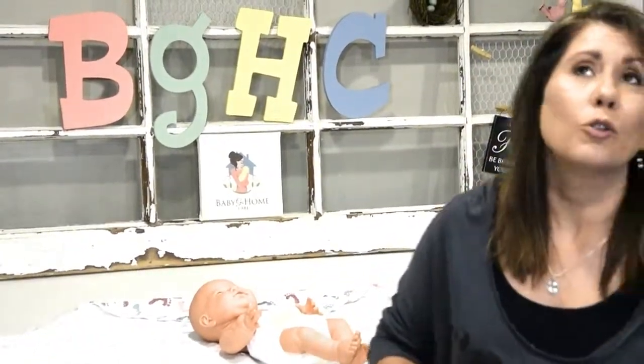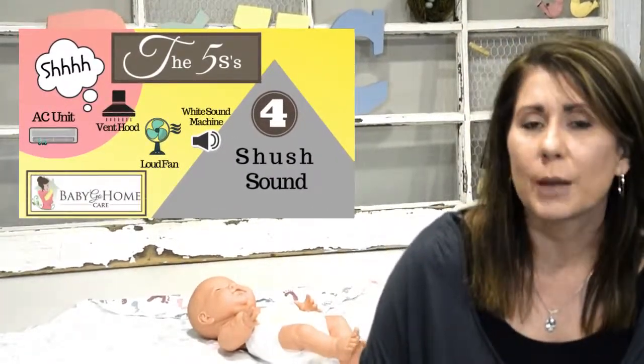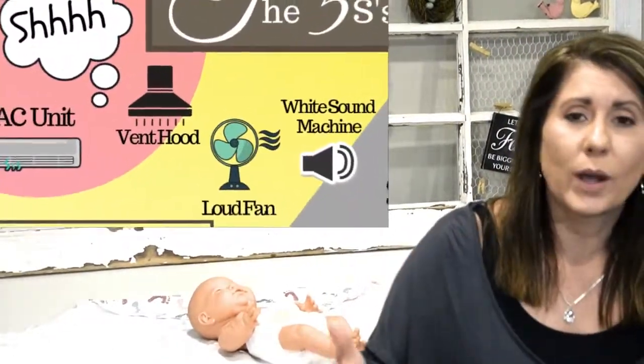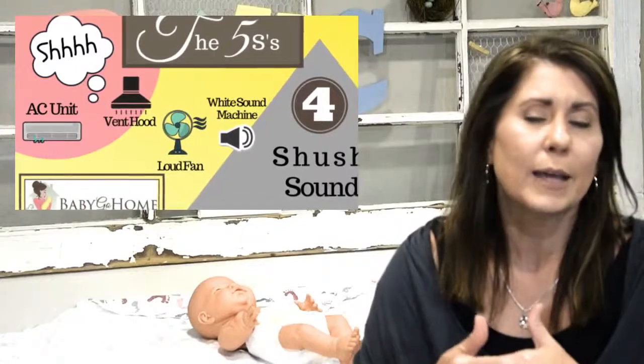Another thing we all do automatically — from great-grandmothers to current time — is we shush. Babies are used to hearing that deep shush sound in your stomach. You might think it's so loud, but in the first few months the five S's work because it's really the fourth trimester — it only works for about three months. Their ears are kind of filled with water; they'll usually pass their hearing test but it's a real muffled sound. My recommendation: if you can't shush really deep, try to get Dad — he's got a deep voice — or get a white noise app or the vent hood in your bathroom or kitchen. These are great deep steady sounds that may calm them down.